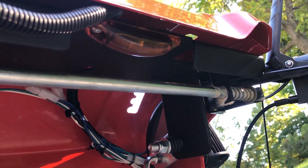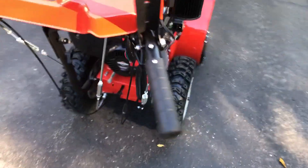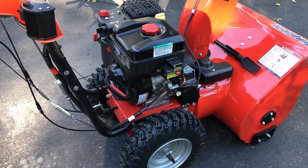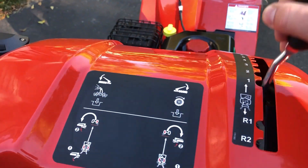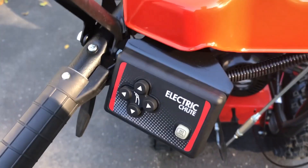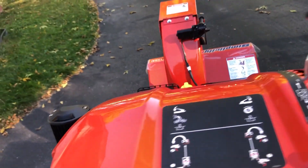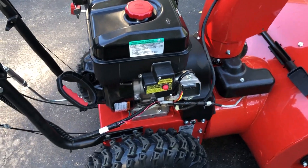One thing I forgot to mention is there's also a light under here that lights up the pathway, so if you're snowblowing in the dark it'll light up where you're actually walking in case there's some level of ice. There's the gear speed selector, a big sticker that tells you this side is the drive and this side is the impeller, your chute controls for turning and the deflector control, and it has electric start which is pretty common nowadays.